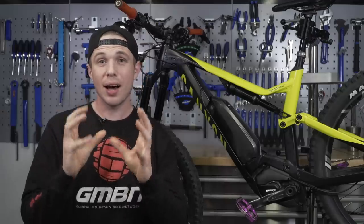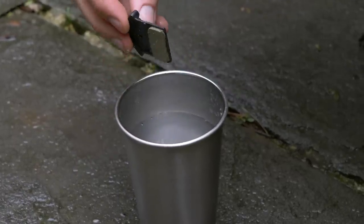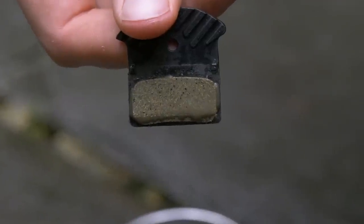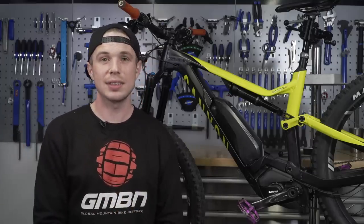If your pads are glazed over, the thing to do is either rub them lightly with some sandpaper, or splash some water on your pads and rub them together. This takes off the top surface, which is normally a visible shine. Once that's gone, you're good to go. Personally, I prefer the feel of organic pads over the durability of sintered.